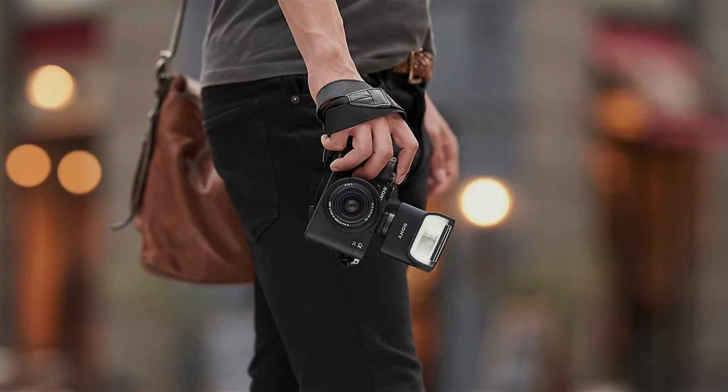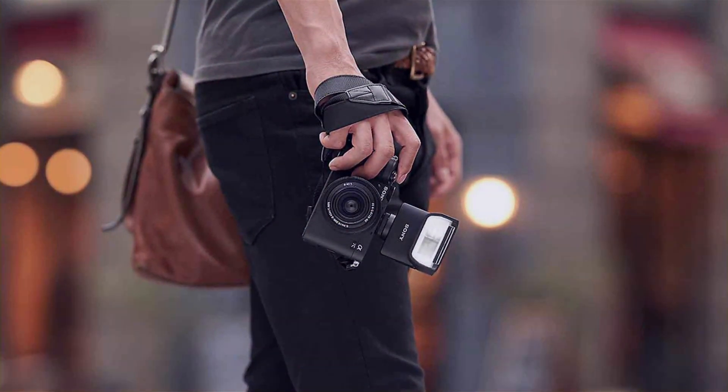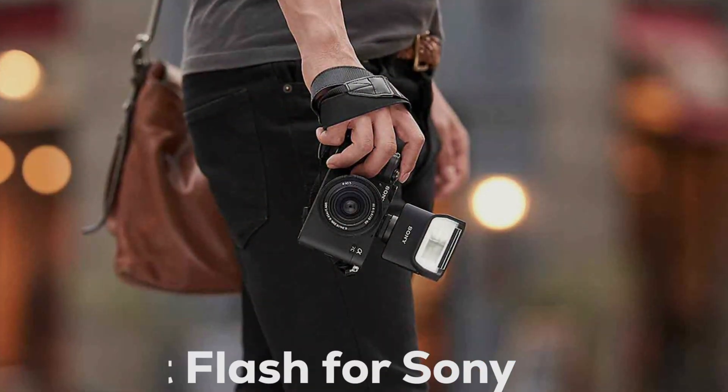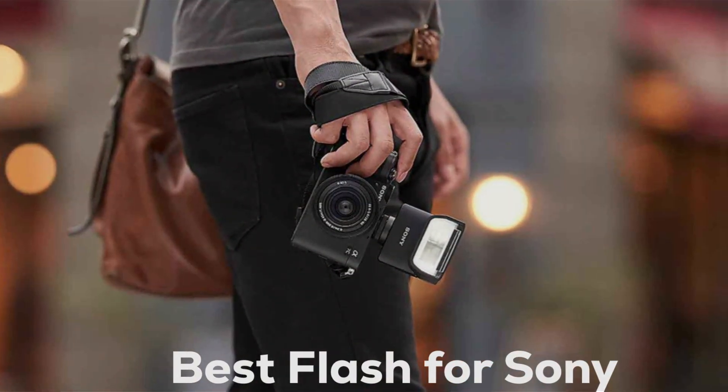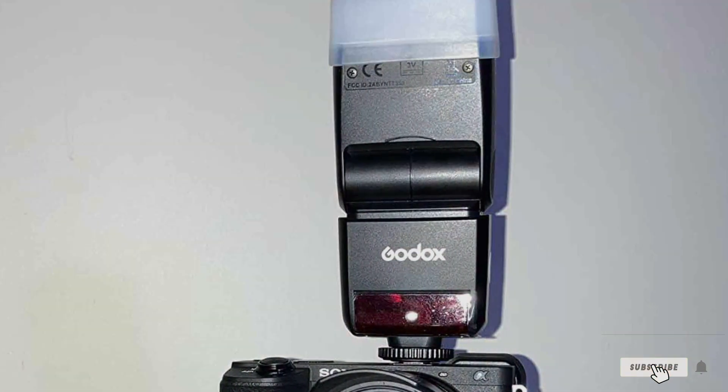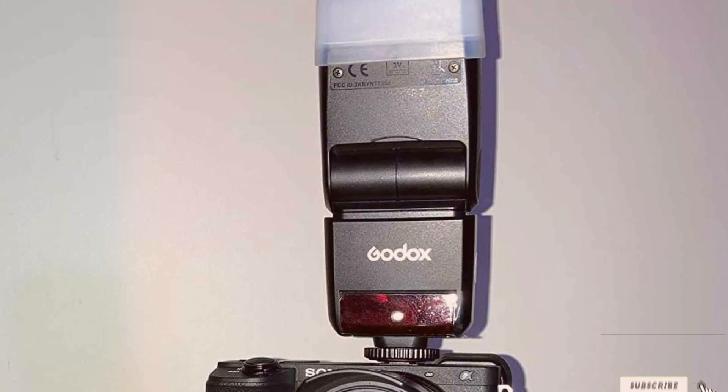Today, we're focusing on Sony photographers who are looking to enhance their lighting game. Finding the right flash can be a game-changer for your photography, and we've got you covered with the top flashes tailored for Sony cameras. Whether you're a seasoned pro or just starting out, stick around as we explore these flashes that promise to elevate your photography to new heights.